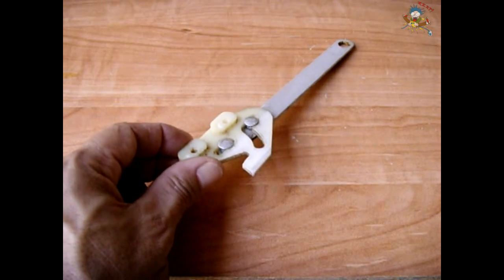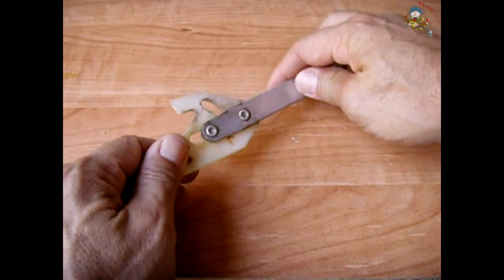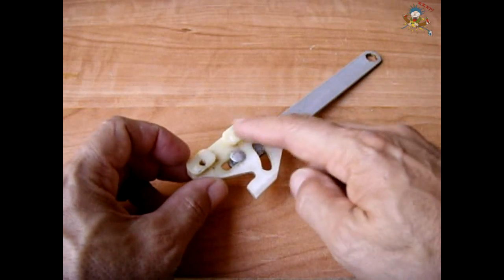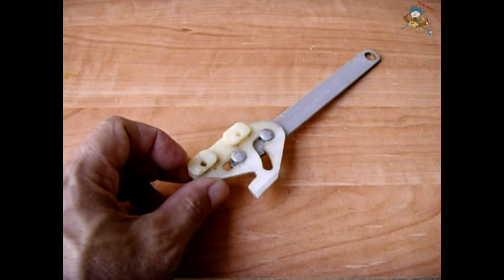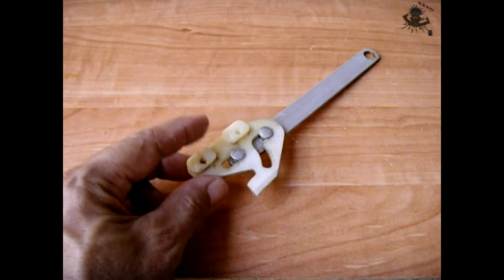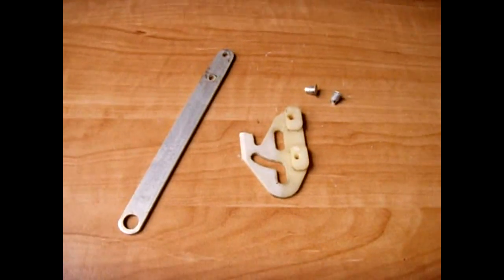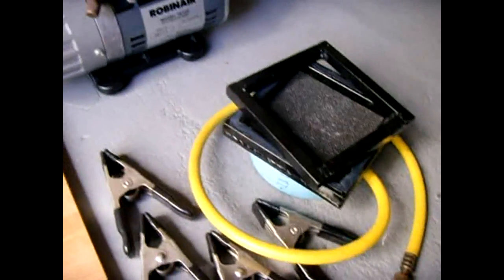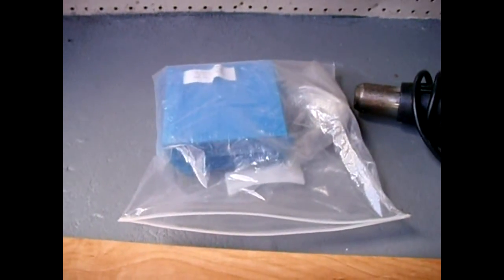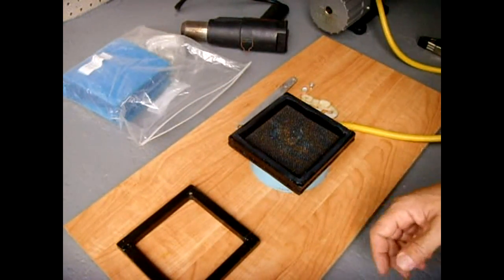I'm going to take these two rivets that are in position — going to drill the back side out and then lift each one of these off so I have the piece of plastic all ready to go into my vacuum forming machine. This has been removed; I drilled out the rivets. Now I'm going to get my vacuum former all ready to go. There's my vacuum pump, I have my heat gun, and there is the forming material.